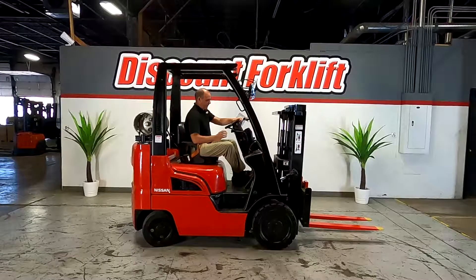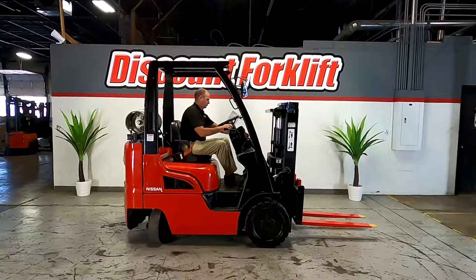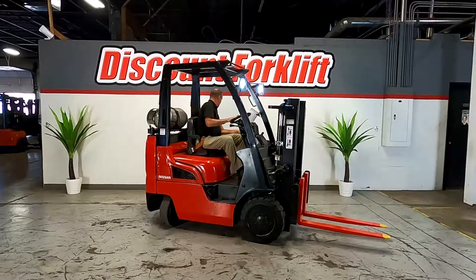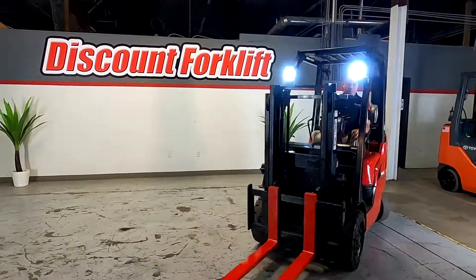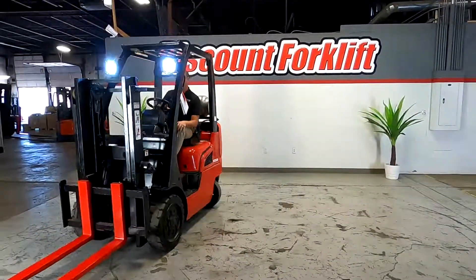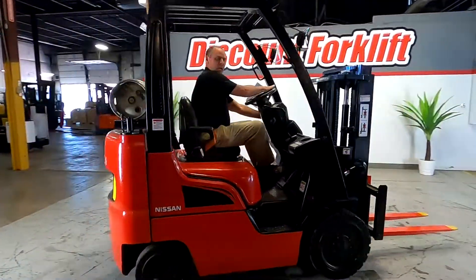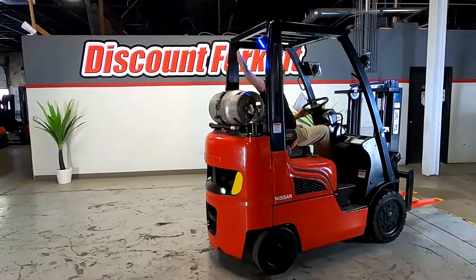Take off the parking brake. And this also has a safety reverse light — a blue light back here in the back.